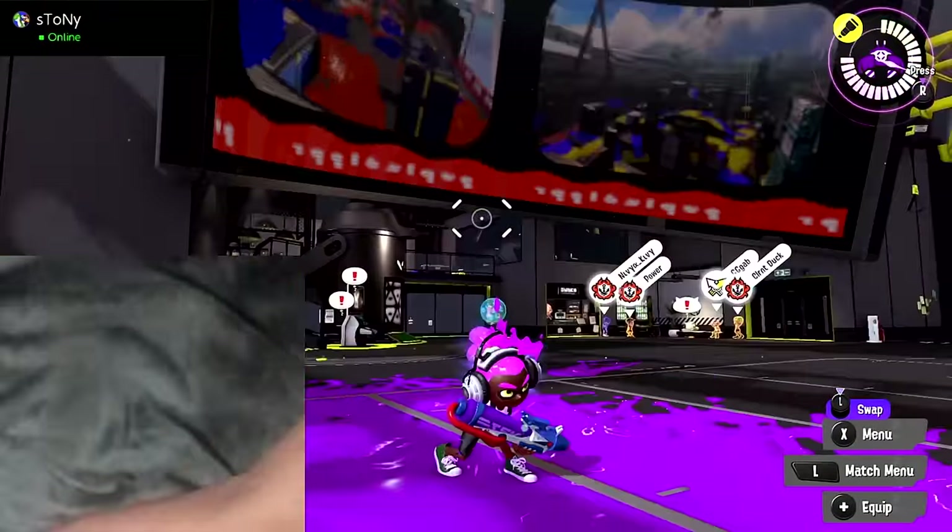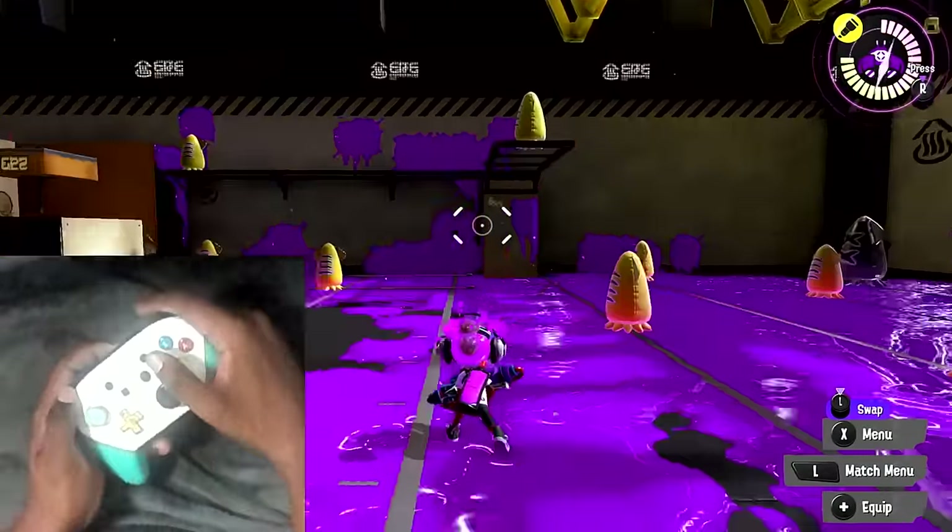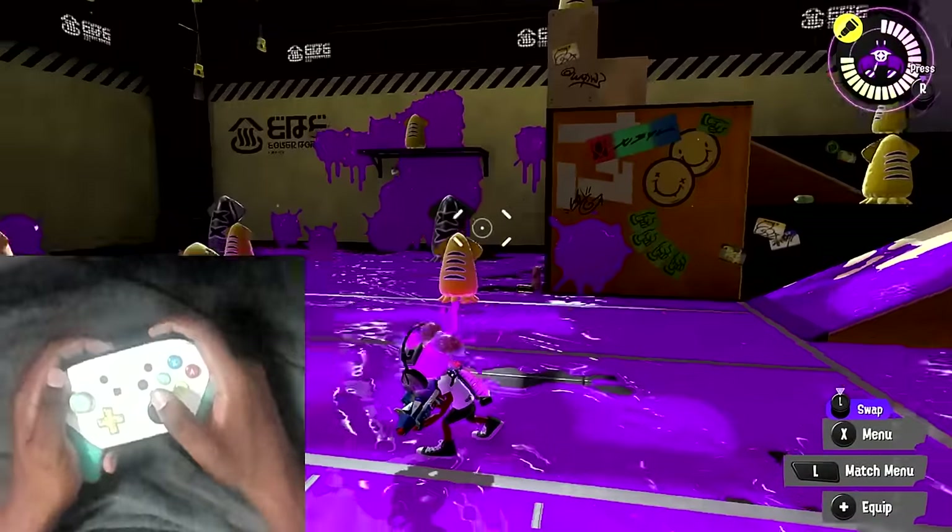You don't need to be doing huge movements with your controller. It really does not take that much movement when it comes to actually moving the crosshair around.